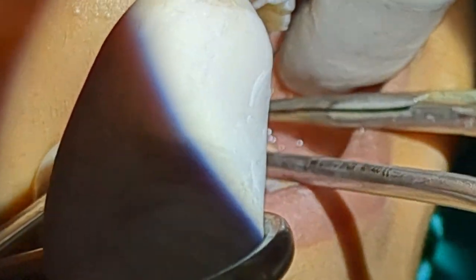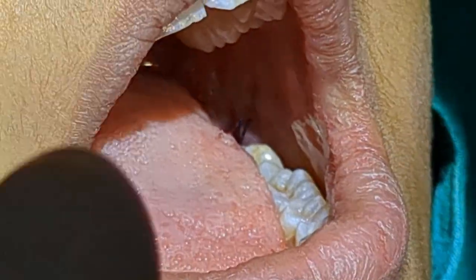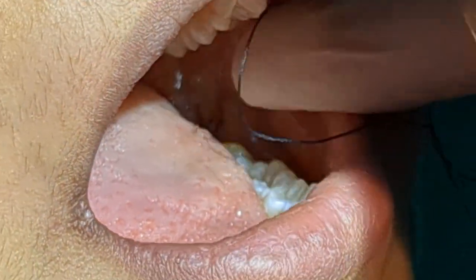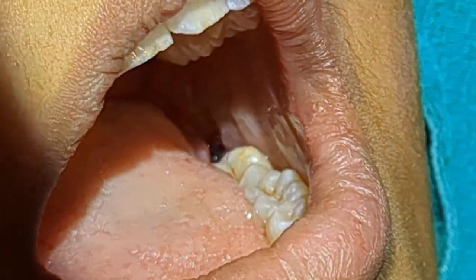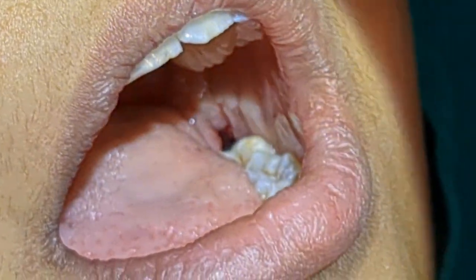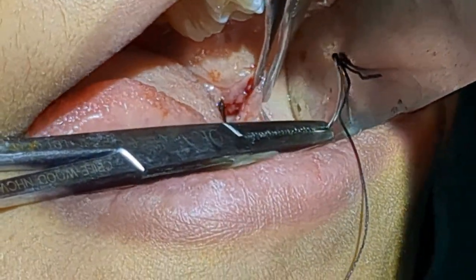I always keep the sutures that are distal to tooth seven a little longer so that it is easier to hold on to the knot — it should be easier to hold on to these and pull them out and cut them. And so again, distal suture.